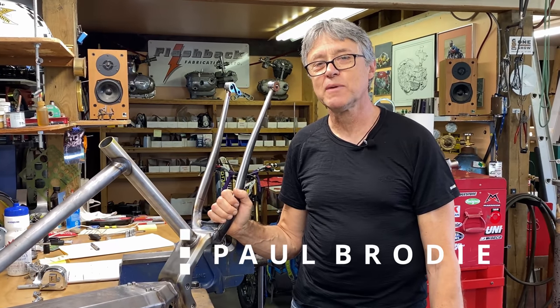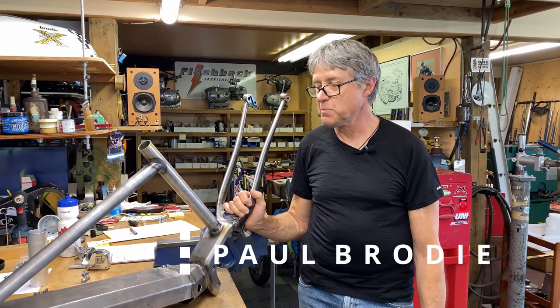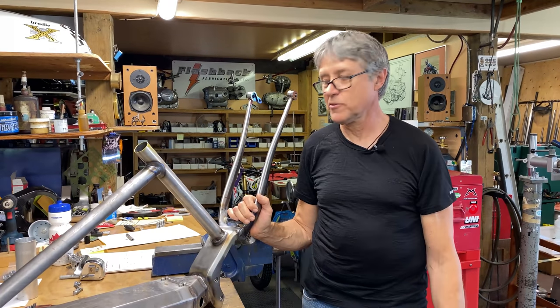Hi, I'm Paul Brodie and this is my shop. This is part three of the Bosch electric mountain bike.